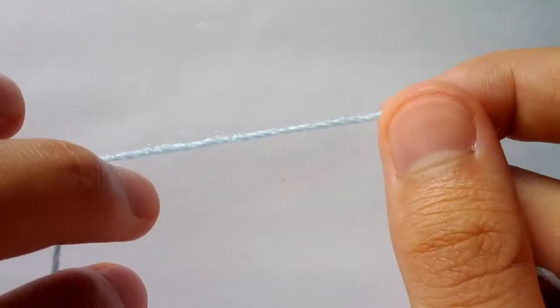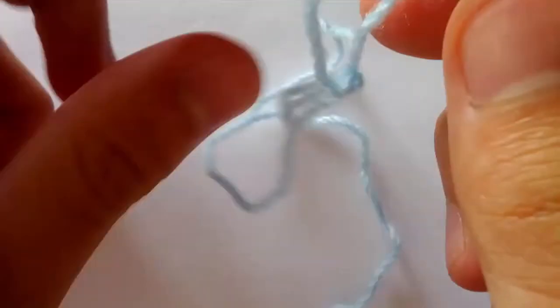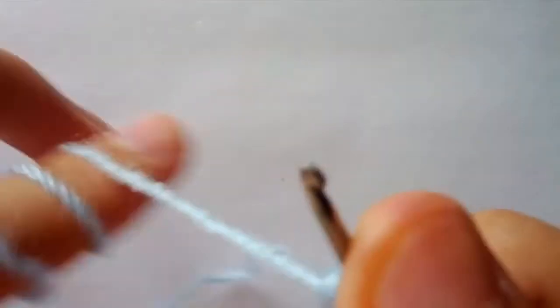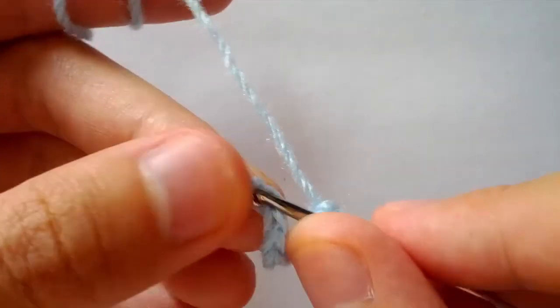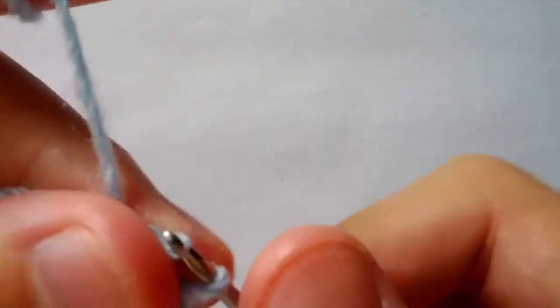To begin round one we will start off with a slip knot. We will insert our hook and chain seven — one, two, three, four, five, six, and seven. Then we will do a slip stitch into the first chain of chain seven, just like that.